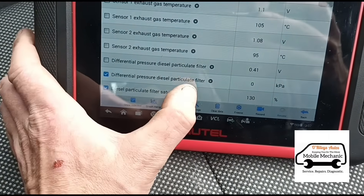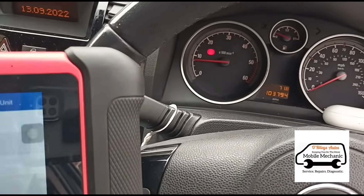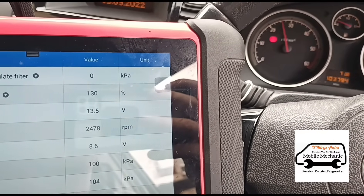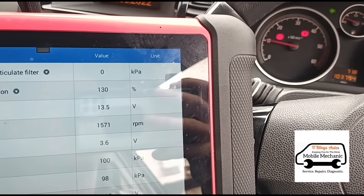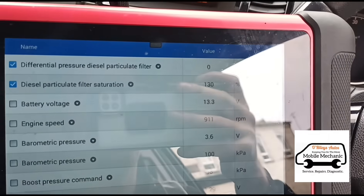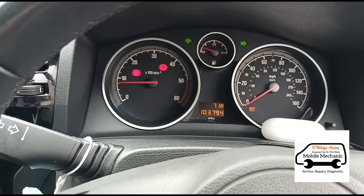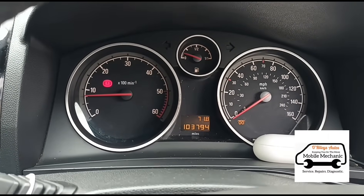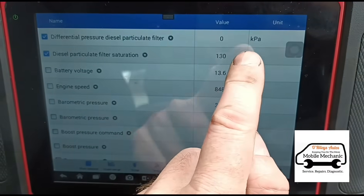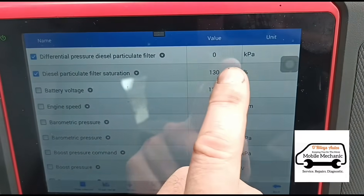So that's on zero. Now we're going to accelerate the vehicle up. You can see it's gone into negatives. So there's obviously something wrong with the pressure sensor, the hoses, or there's a blockage. We've got no reading on the particle filter differential pressure sensor — zero reading. So it's only a simple case of there's no reading from the pressure, and you need to figure out why.